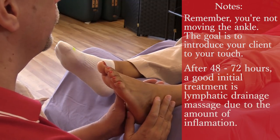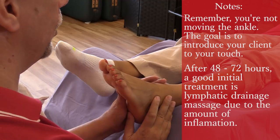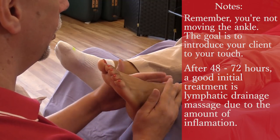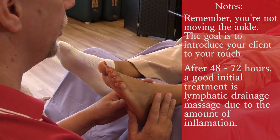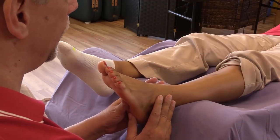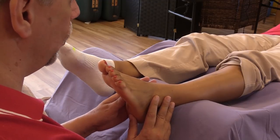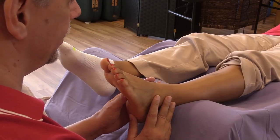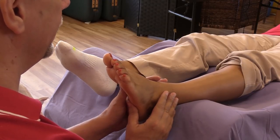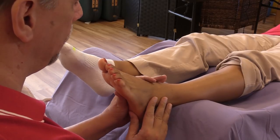After 48 to 72 hours, probably one of the first treatments I would do — because there is going to be a lot of inflammation — would be to do some lymphatic drainage massage. In this video, we're not going to demonstrate the technique of lymphatic drainage. We should follow up with that in a future video.